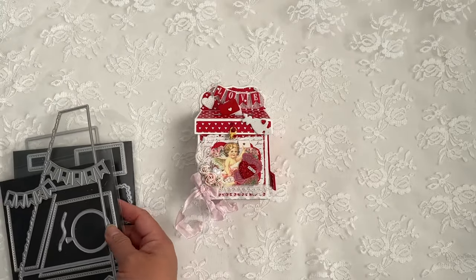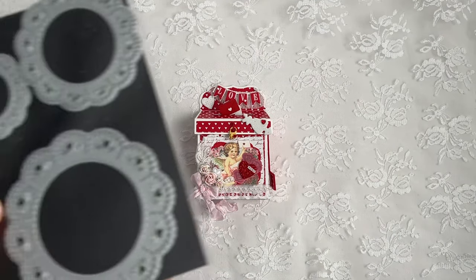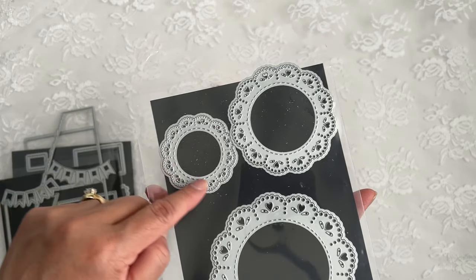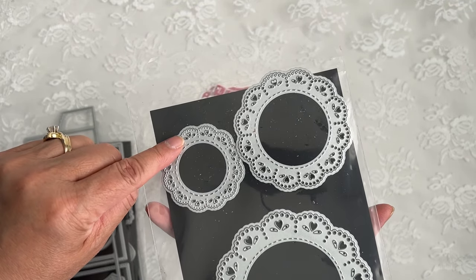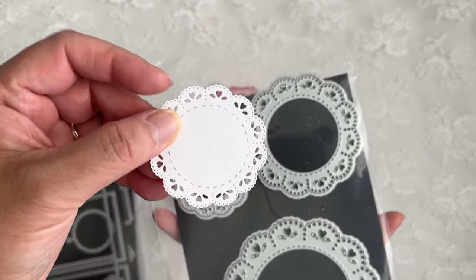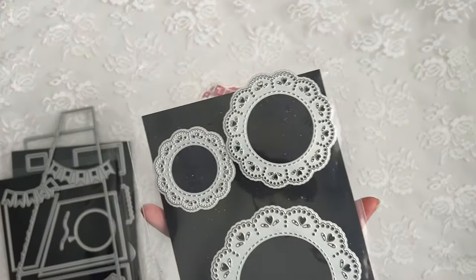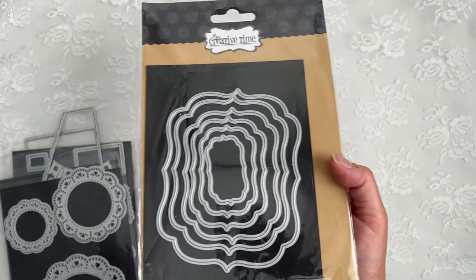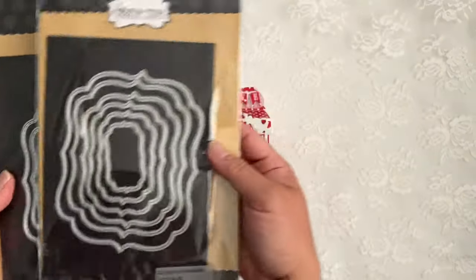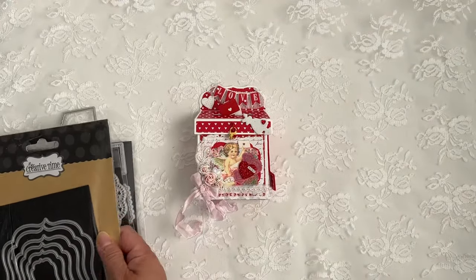I also used the layers. And then a must-have — I used the Eyelet Doily dies; I used the smallest one. I also used the negatives from the hearts, and those I just used for accents. And then I also used the A2 Fancy Frame Dies and A2 Fancy Frame Die Layers, and the layers have the stitches on them.